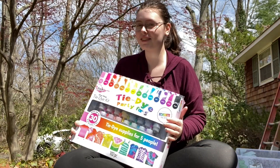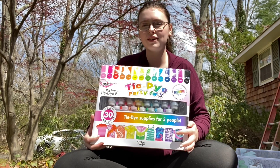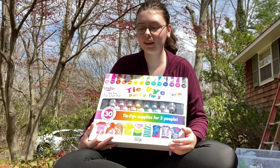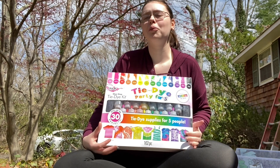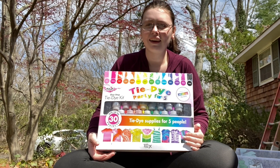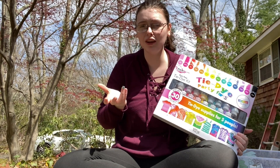Hello you guys and welcome back to another video. As you can see, today I'm outside because I'm going to be doing some tie-dyeing. Through this quarantine, tie-dye has made another comeback — I think the biggest one yet, it's becoming a trend again. Tie-dye is something I remember doing when I was a little kid, and I always had a lot of fun with it and it comes out really cute.